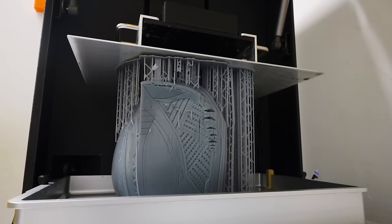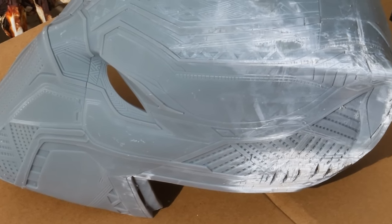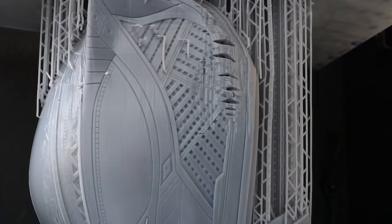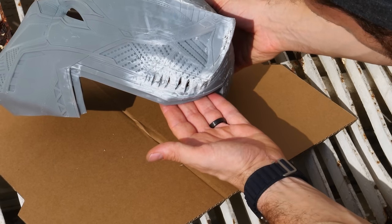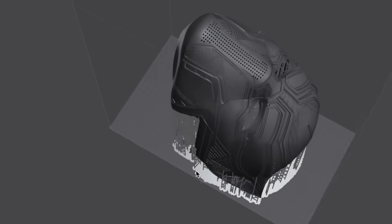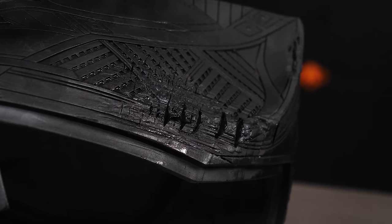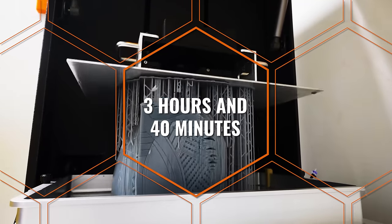Quite literally, given that this printer can print 180 millimeters per second. And honestly, despite me making some big beginner mistakes — such as using too-thin supports and not securing things to the build plate quite enough — the mask printed really, really well. Because of those mistakes, I do have some gashes on the side of the mask, but I actually had to go back and check if those were in the original model or not, because they literally look like battle scars that are meant to be on the side of the mask, and I kind of love them. The entire helmet — which is solid, not hollowed in any way — printed out in 3 hours and 40 minutes.